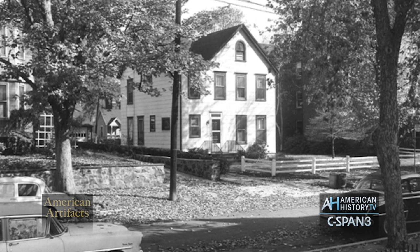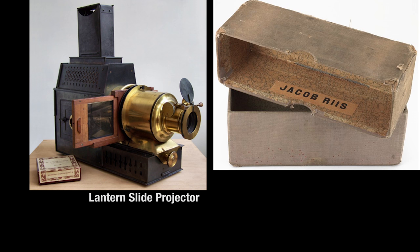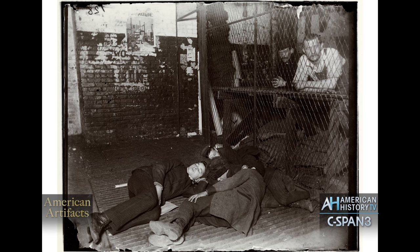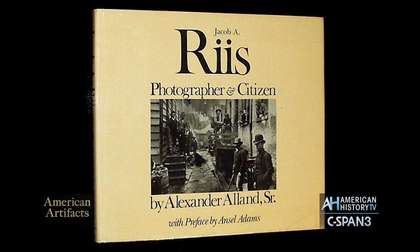Riis's son discovered a box filled with 400-odd negatives, 300-odd lantern slides, and almost 200 paper prints, and delivered them to Alexander Alland, the photographer, who, taking a couple of years, created an exhibition from the negatives — making beautiful modern prints from the negatives — and working with the curator at the Museum of the City of New York to put on an exhibition called Battle with the Slum, named for one of Riis's books. These beautiful enlarged pictures, along with excerpts from Riis's writings, established Riis as an important photographer, and that's how he entered the history of photography.